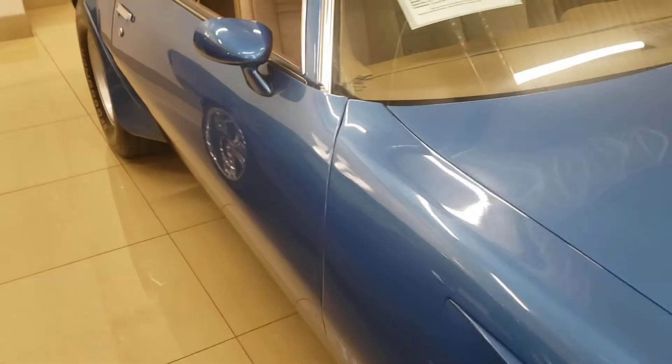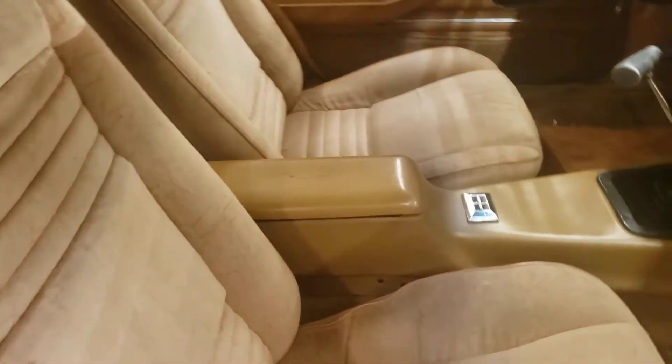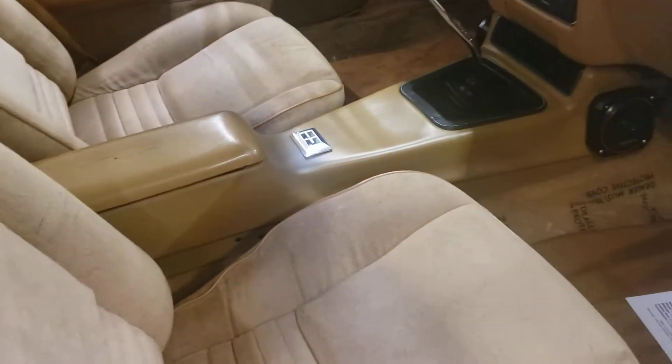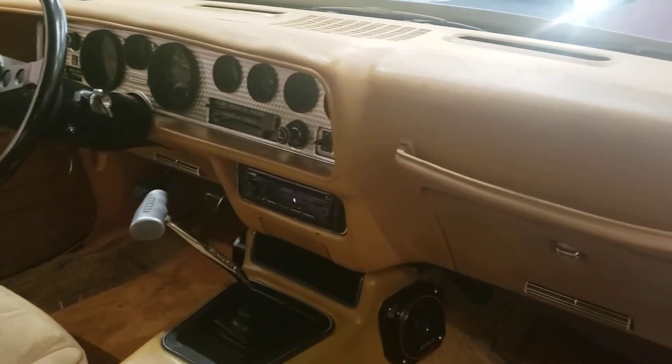Come back around the side. Really nice to find a Trans Am that's not a black interior. Just look at the dash. I'll come around the other side.